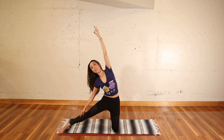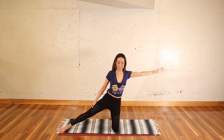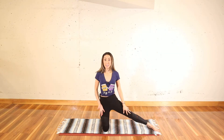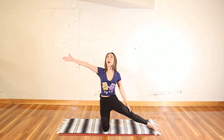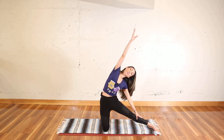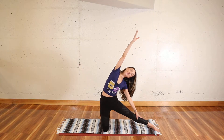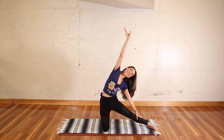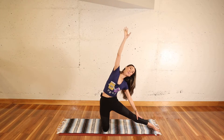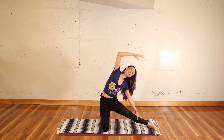Then keep that length and lift up through center. Second side — switch it out. Left leg to the side, standing on top of your right knee. Left leg engages slightly, right arm up, and the exhale takes you over. Notice if one side feels different than the other. Just notice — get to know your body, which side holds more or less tension. Then lift up.